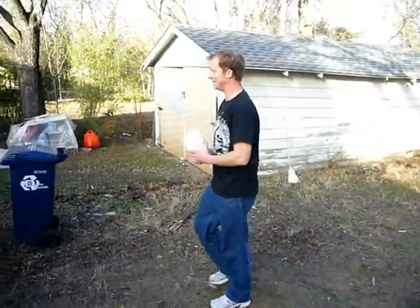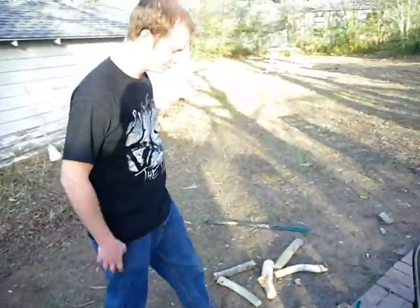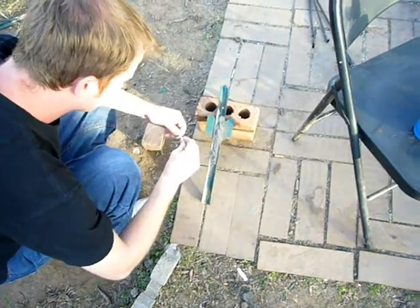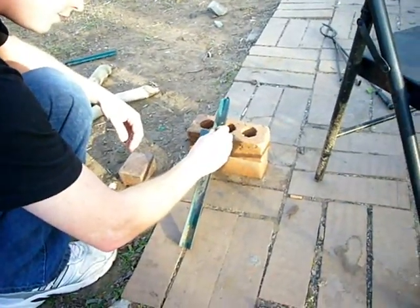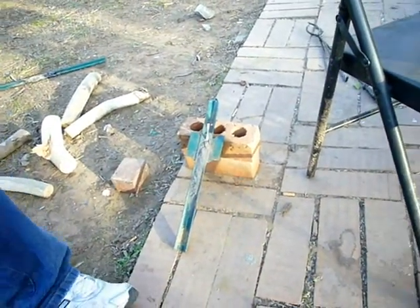We found with thermite it's not good to have it all go off at once — well, it might be cool, whatever. Take that little fella, stick it down like that.